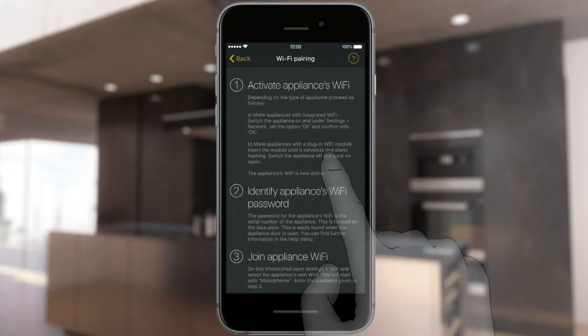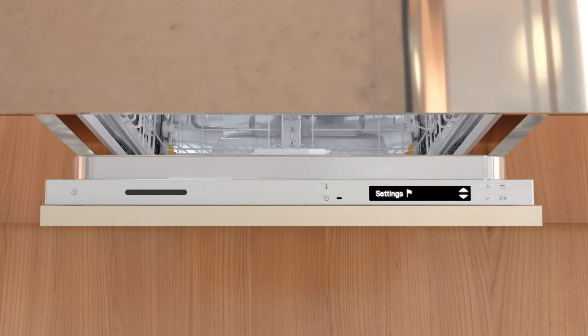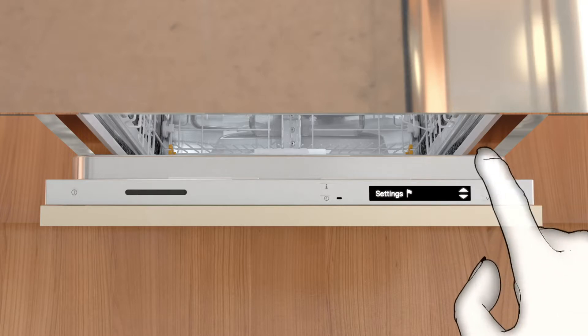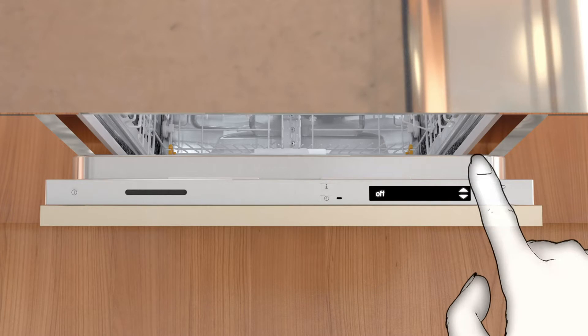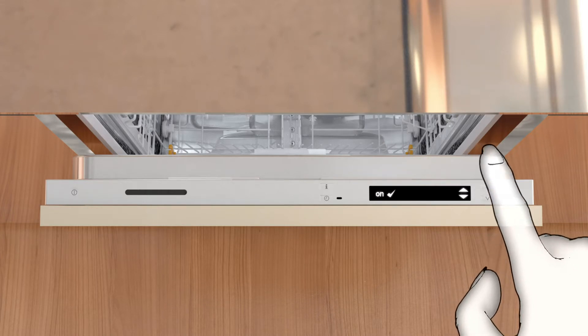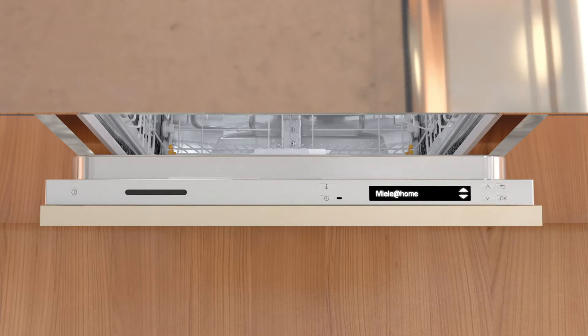Before selecting Next, first activate the Wi-Fi on your Miele Appliance. Switch on your Miele Appliance and open the Settings menu. Under Networking, select the On option. Networking is now active and the Miele@Home option is visible in the Settings menu.